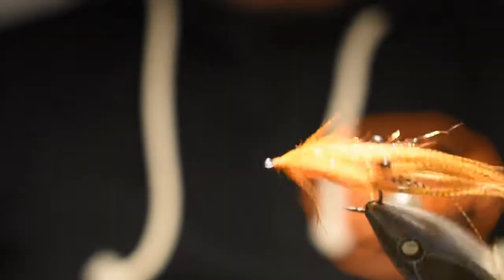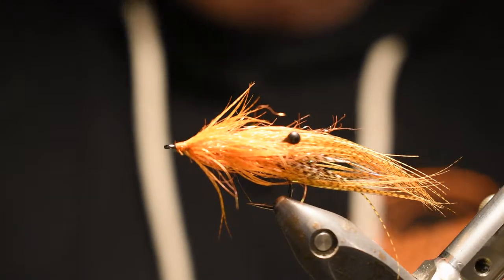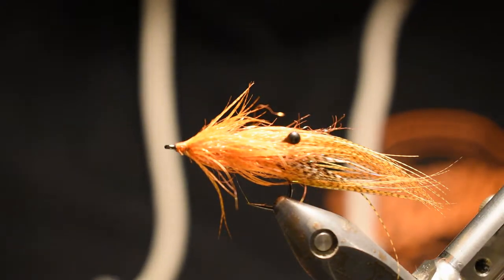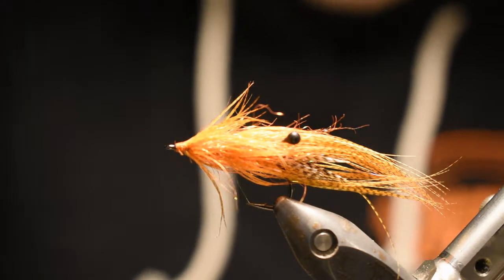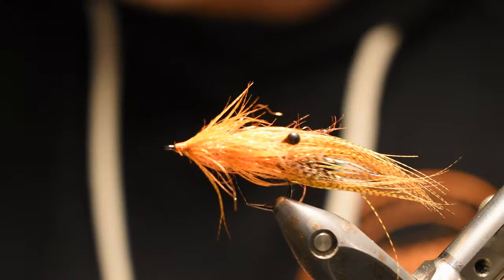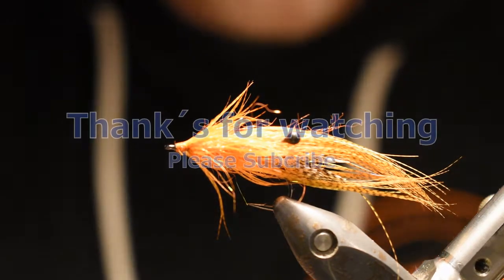I call this one the Mallard Express Shrimp. There you go. I'm sorry if this video is not perfect, but I think you'll survive. Maybe the next one will be better. Stay tuned — same day, same time. Kidding. Please subscribe if you don't already, and hit the like button. Thank you guys.